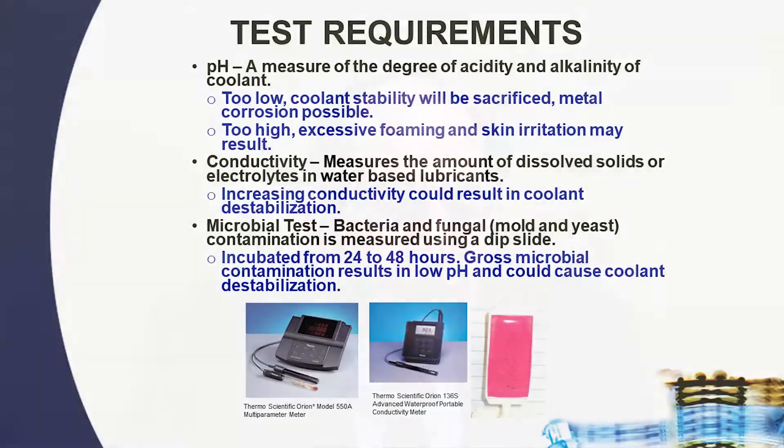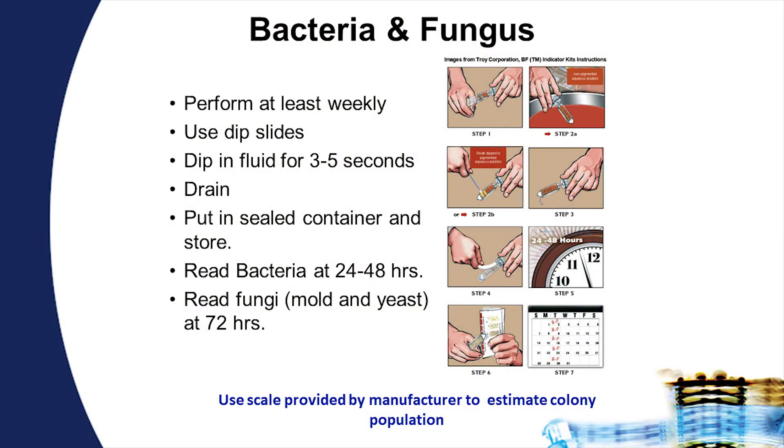These systems are not sterile, and bacteria, fungi, mold, and yeast are going to grow in the solutions. The method for checking microbial activity is the use of test strips. I recommend checking microbial activity at least once a week. To use them, take a solution sample, dip the strip into the solution, place the test strip back into the sterile vial, and place it on a low-light shelf at room temperature.